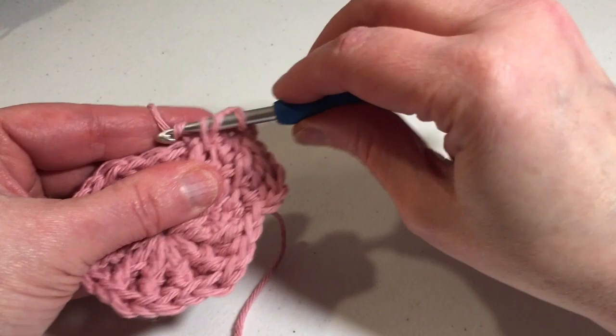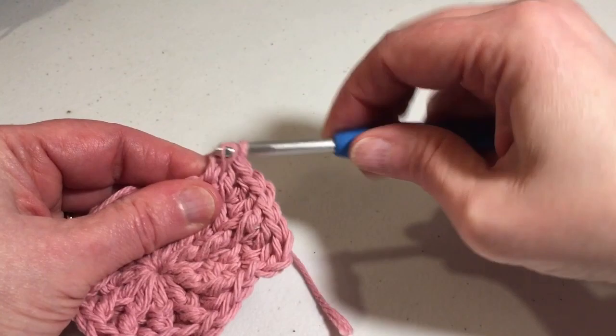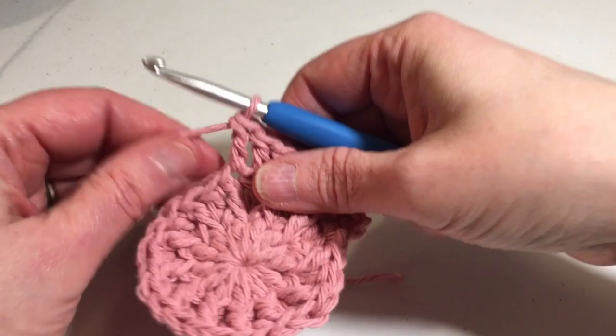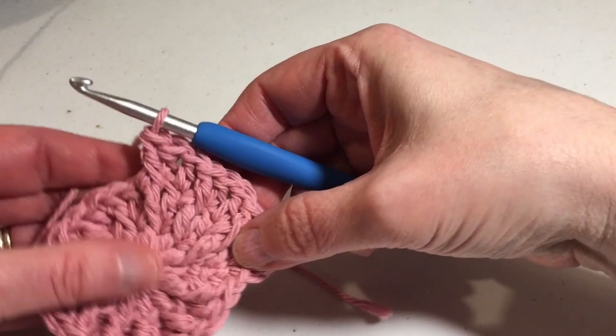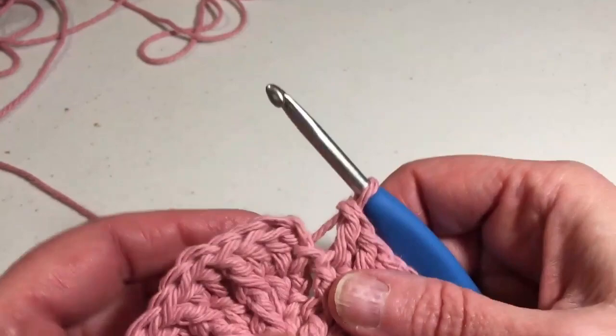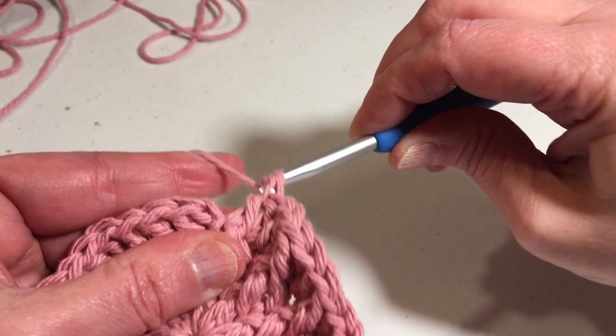I'll do that one more time for you. Double crochet into the next stitch, double crochet into the next stitch, regular double crochet onto the top of the stitches, then front post double crochet into the same stitch, double crochet into the next stitch. Complete this all the way around to get back to your first double crochet for round three. At the end, your last stitch is a front post double crochet and you have 36 stitches. Slip stitch to the first double crochet to end the round.